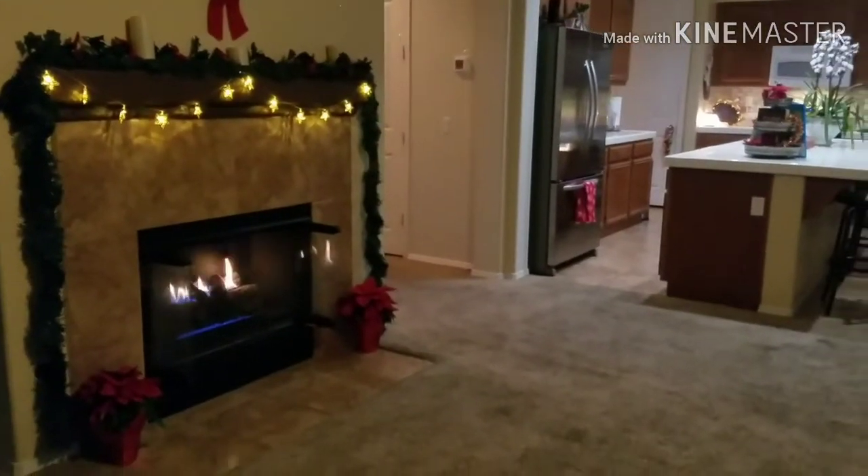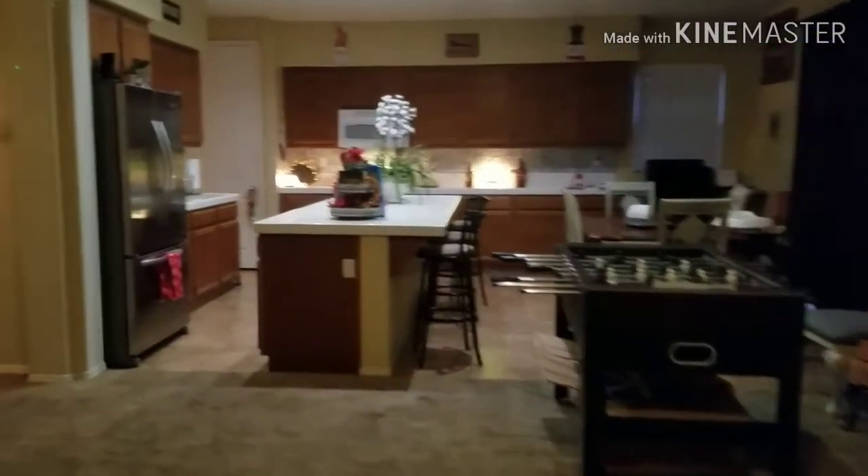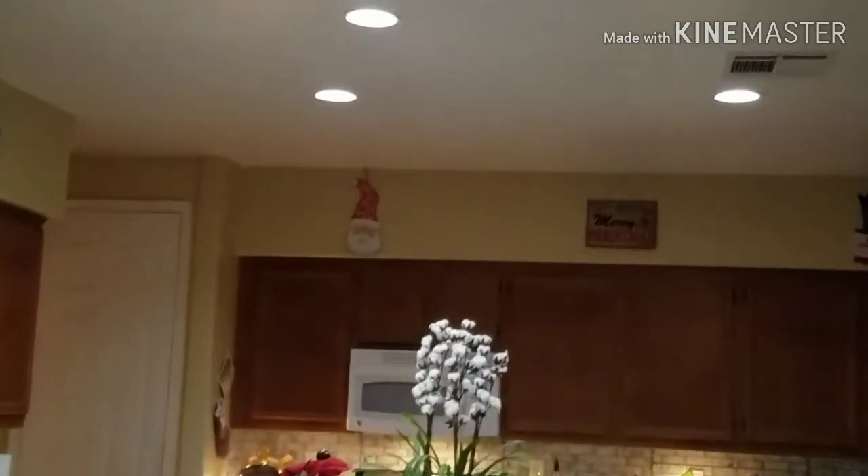Hopefully you guys liked my downstairs tour. If you did, please make sure to like and subscribe if you haven't. See you guys on tomorrow's Vlogmas Day 12. Bye guys!